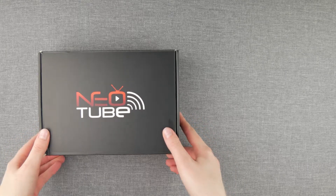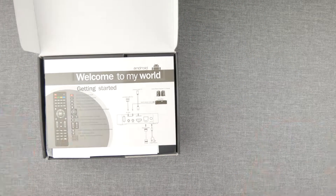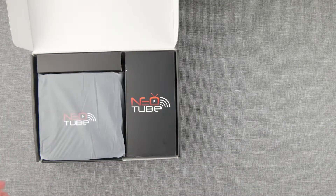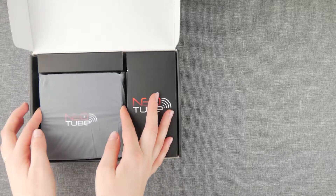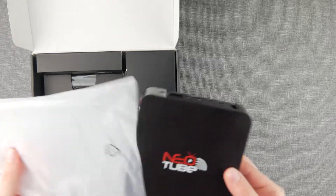This is the Neo2 box, just as you will be getting it in the mail. It has everything you need to get started in minutes. This is the computer you will be getting, which is loaded with cutting-edge software that is optimized for easily finding and playing high-quality streams from all over the Internet.